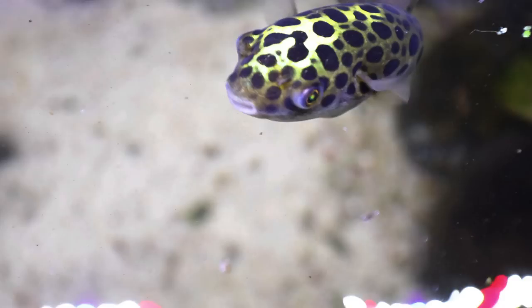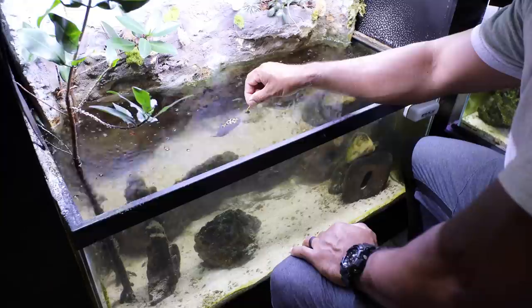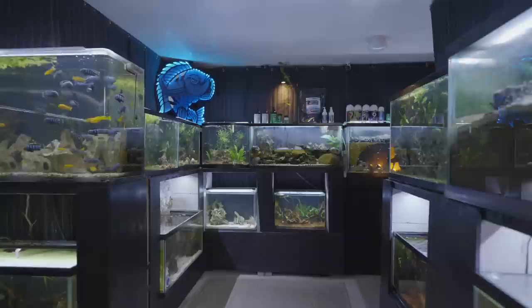Green Spotted Puffers are very intelligent — in the fish world, puffers are among the smartest. They're very inquisitive, with big eyes and good visual acuity. They'll actually recognize who the owner is, learn to eat out of your hand, and become a true wet pet. Overall, the Green Spotted Puffer is a very fun fish to keep — great to look at, fun to interact with, and people are always drawn to it. Hopefully this video helped you learn more about the fish. If you'd like more stocking ideas for aquariums, watch this video right here.